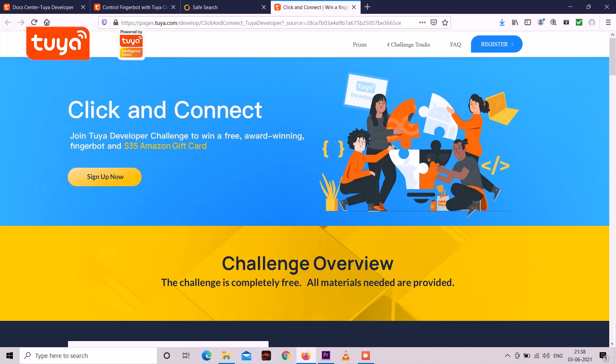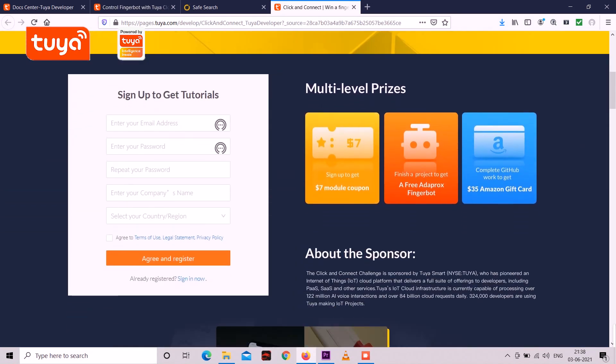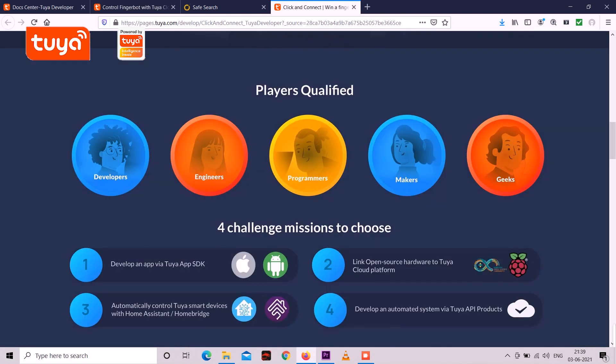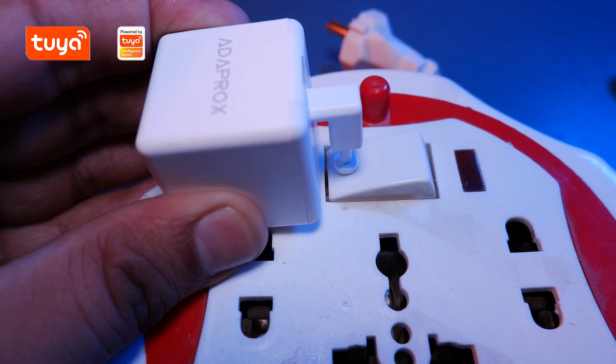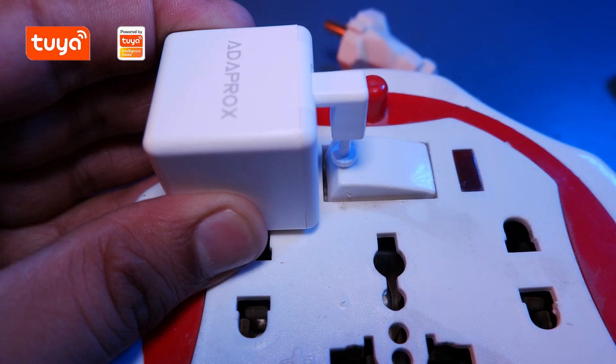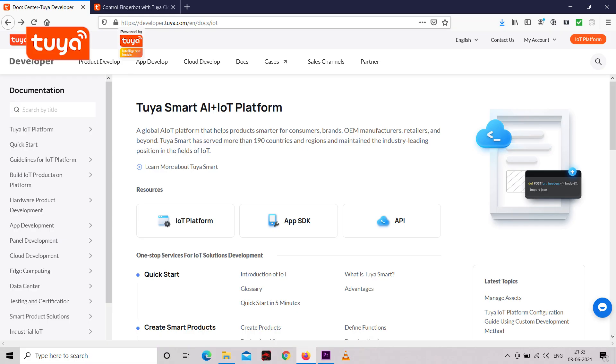Right now Tuya is running a campaign called Click and Connect for developers, engineers, and tech folks. If you sign up you will get a $7 off module coupon. If you finish a project you will get a free Fingerbot. And if you complete one GitHub work you will get a $35 Amazon coupon. So fellow developers, engineers, and all the tech folks, the floor is yours — give it a try and grab it. All the documentation required to build your own product will be available on the Tuya website and I will put a link in the description for that.